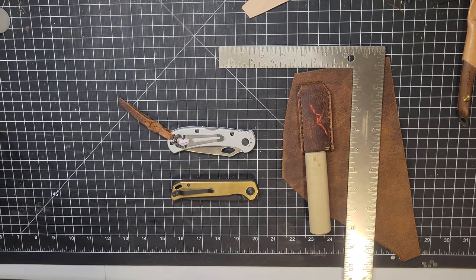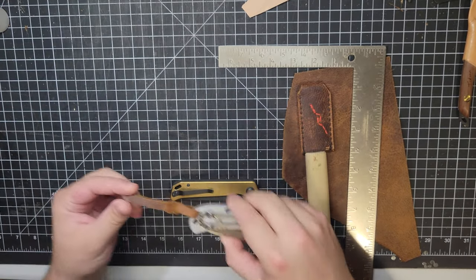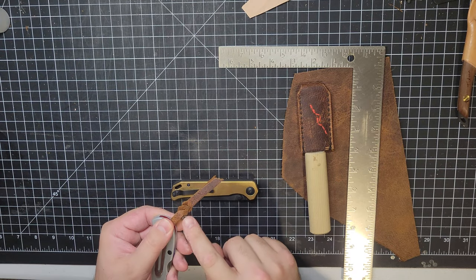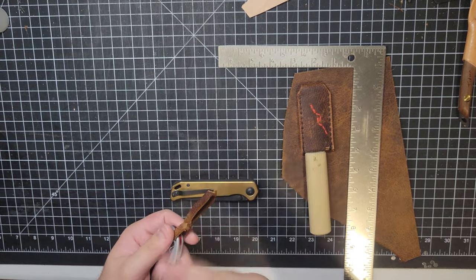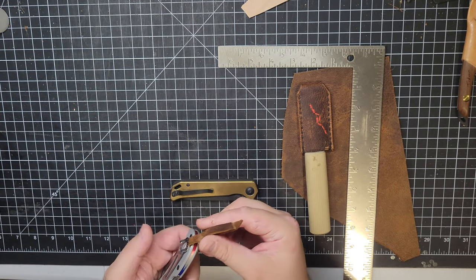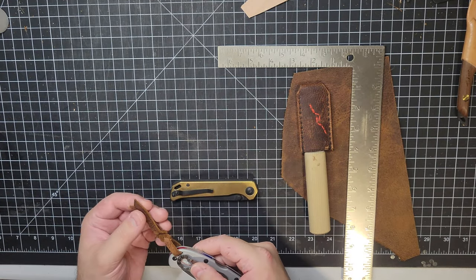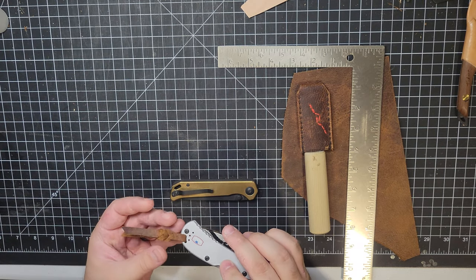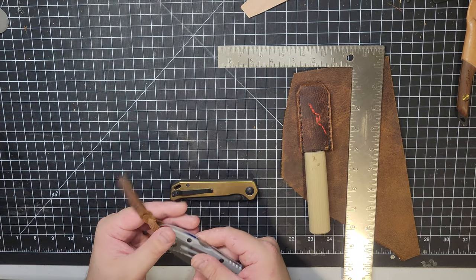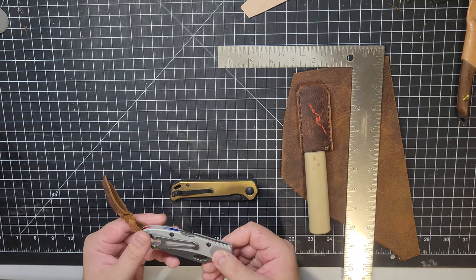Good morning, my American makers. I have a particular project I want to go over with you guys today, and that's a very simple blood knot — not a tie, but a pull for the back of a knife. I personally find that these are really great; they help you get a good handle on them to pull them out of your pocket. They also look kind of nice. Being a leather worker, it's nice to have little pops of leather, especially some home-crafted goods — something you did with your own hands that can pop on something you actually use on a daily basis.